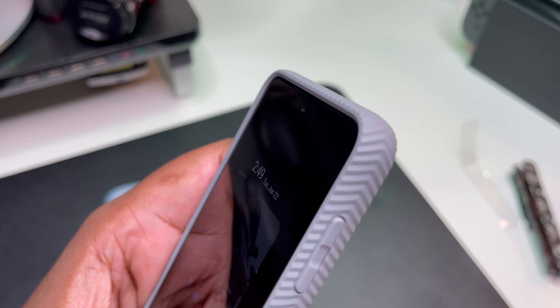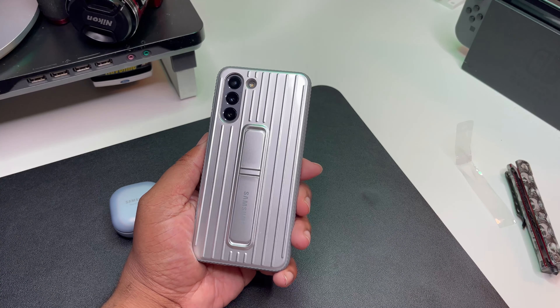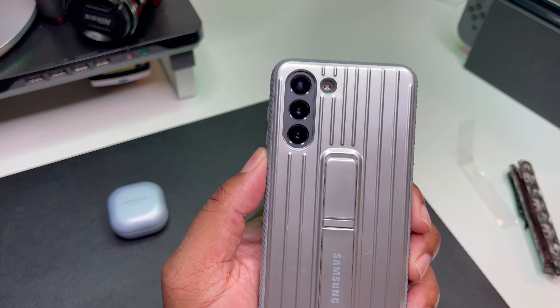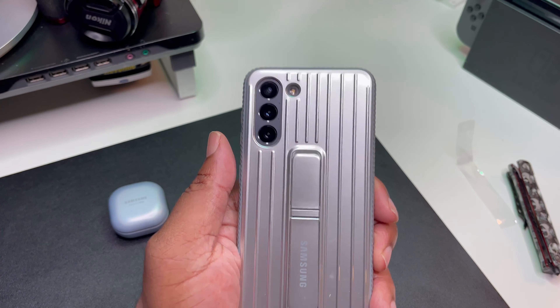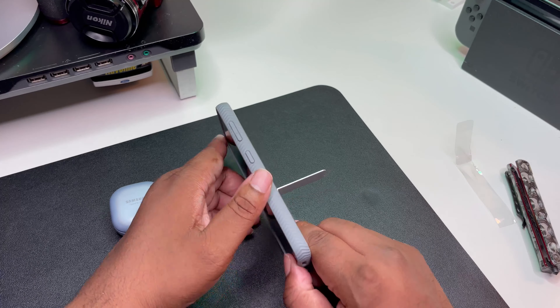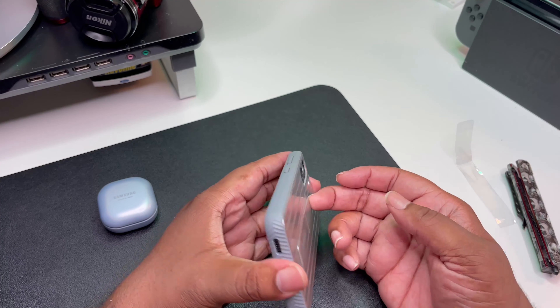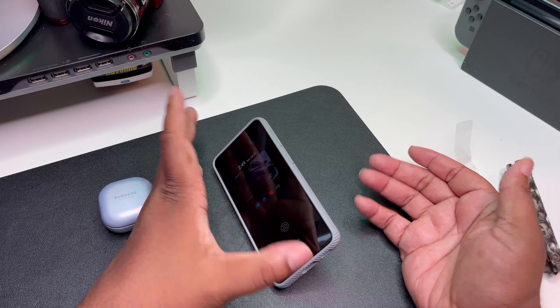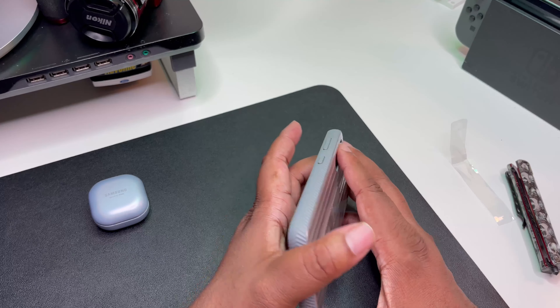Yeah, this is a nice one right here, especially at a Prime Day deal of 22 bucks — you cannot beat this. The Phantom Gray doesn't contrast against the silver too bad guys. Let's see some of these angles — we got one angle for watching BG Tech Life on this angle, that's one kickstand. But then we got another kickstand and you get a little deeper angle with it guys.